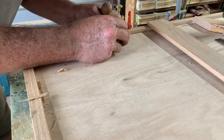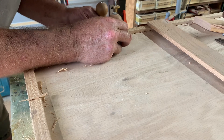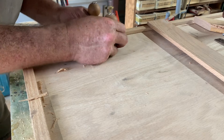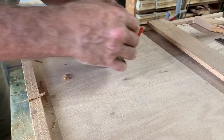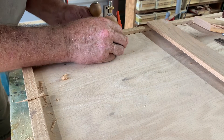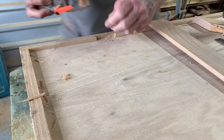I've already set my router plane to the depth that it needs to go, so when I put this in — there we go. Let me go a little bit deeper with it. I don't want to go too much; I'll take a tiny bit of this off. I have to make this flush with the bottom.